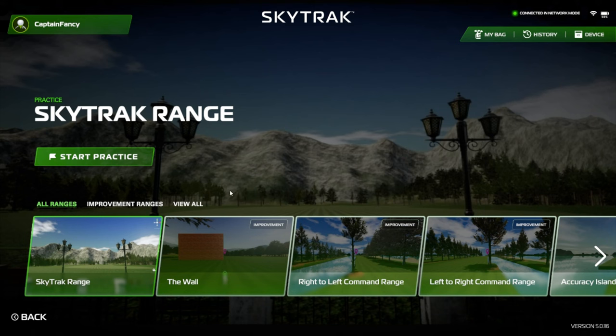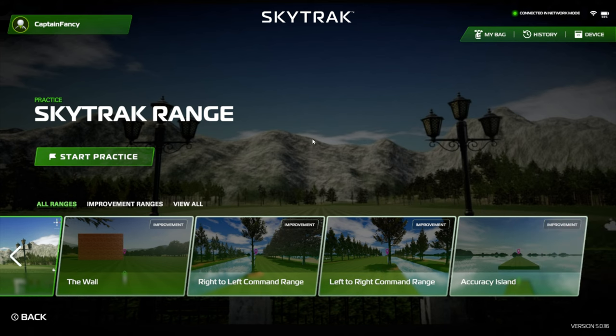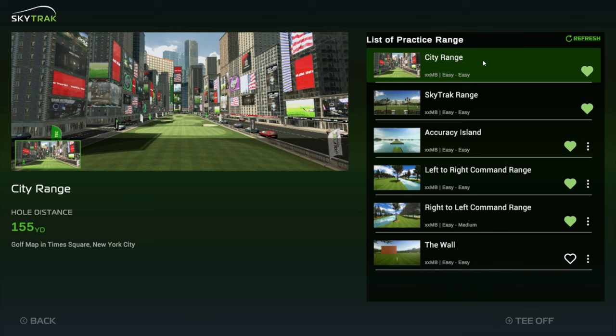This is what the console looks like for the SkyTrack ranges. You have the traditional SkyTrack range, the wall, right to left command range, left to right command range, accuracy island, and also the city range. The first one I'm going to demonstrate is just the regular SkyTrack range and they've made some improvements — the colors look a little bit deeper. But other than that, the functionality is pretty much the same. All the other ones are new.